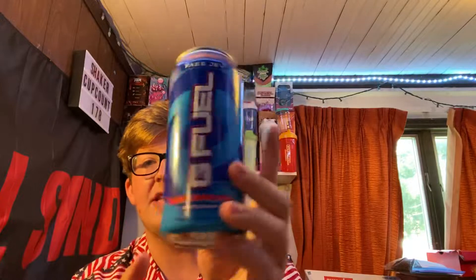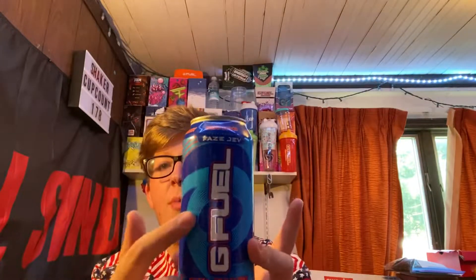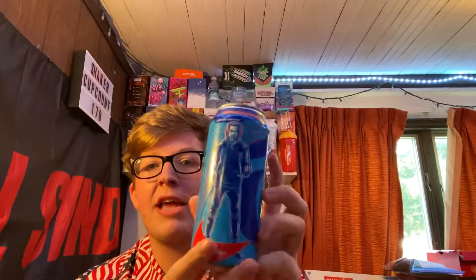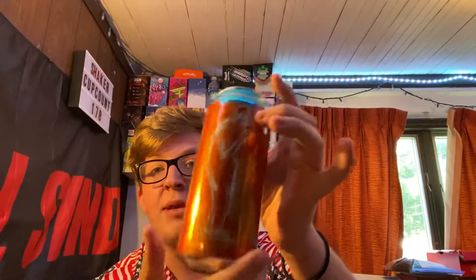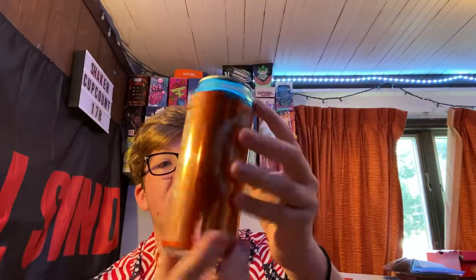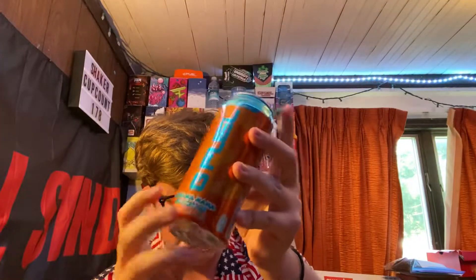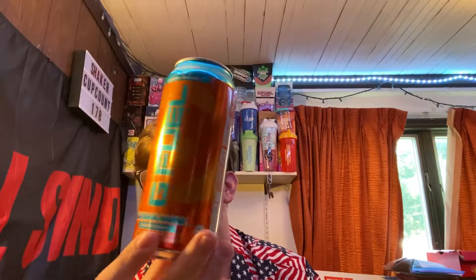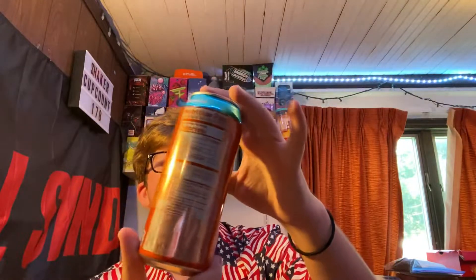I got nine Bahama Mama and three Raging Gummy Fish. These are actually the new Bahama Mama cans. If you guys didn't know, they started actually printing the labels on the actual can. This is Raging Gummy Fish — it's like a wrap, almost shrink wrapped on the can. It's not metallic at all. But now the new cans are actually printed on the can and it's like this very metallic, shiny can. I got a couple printed ones and a couple more that are still wrapped. We got nine Bahama Mama and three Raging Gummy Fish. I don't know how I feel about the metallic design.